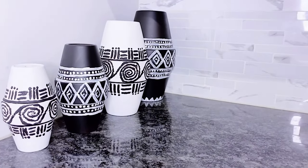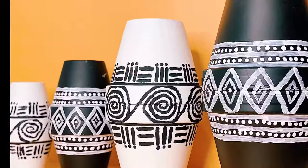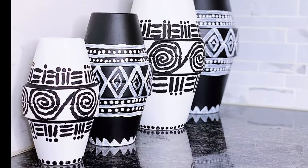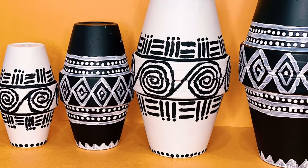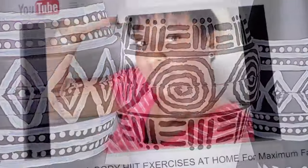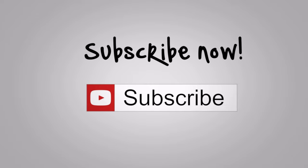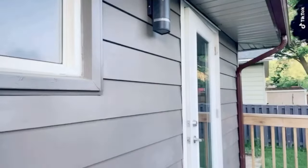Please do let me know in the comment section what you think of this DIY terracotta pot painting and Afrocentric home décor. If you enjoyed this video, please do not forget to smash that like button, hit that subscribe button, and turn on notifications so you always get notified each time I drop a new video. Always remember to be your fun self no matter what life throws at you. Thank you for watching.